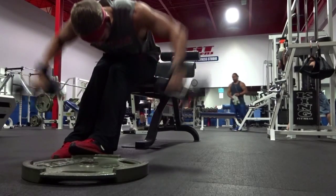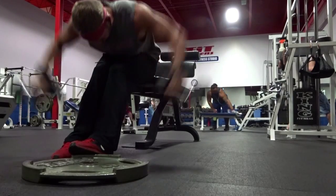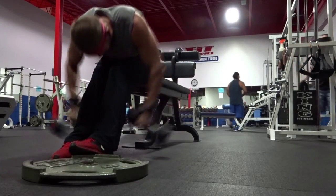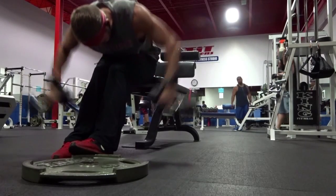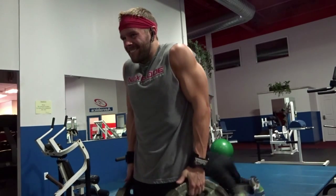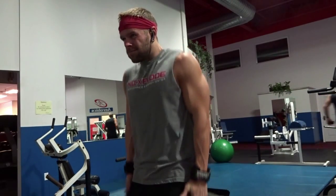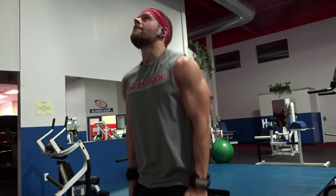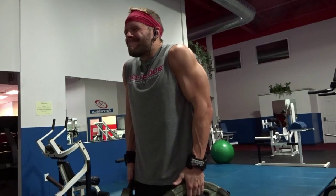Next, we ended with some bent over lateral raises to hit our rear delts — just some accessory work here, trying to bring out our rear delts more. Since I'm in a surplus in my diet, I'm trying to grow them out. That was a superset — we did those reverse lateral raises into the shrugs. I do standing shrugs with the plates because I can get more movement and I'm not stuck in one position like with a barbell. You could use dumbbells for this too. It's a great burnout.